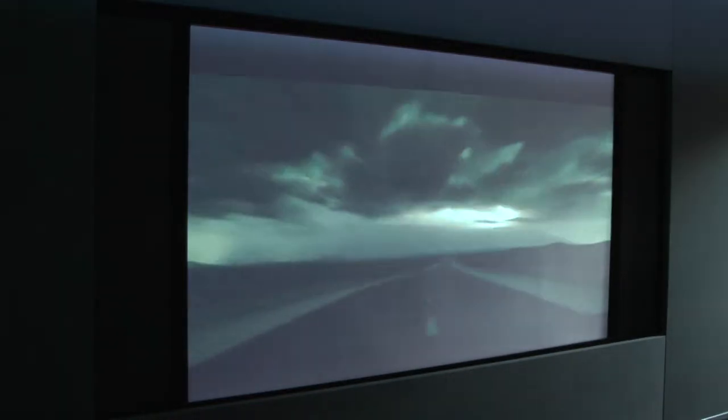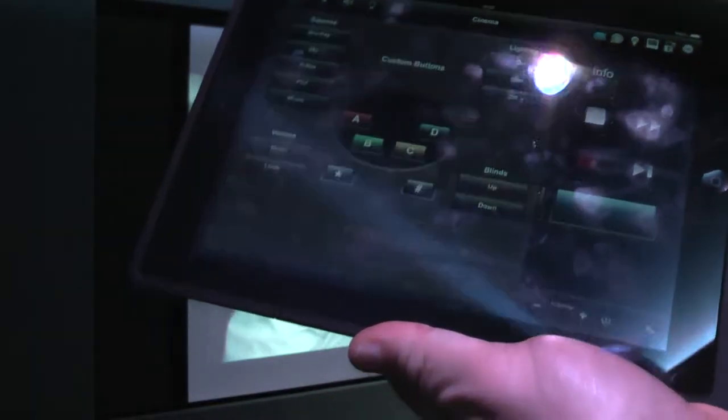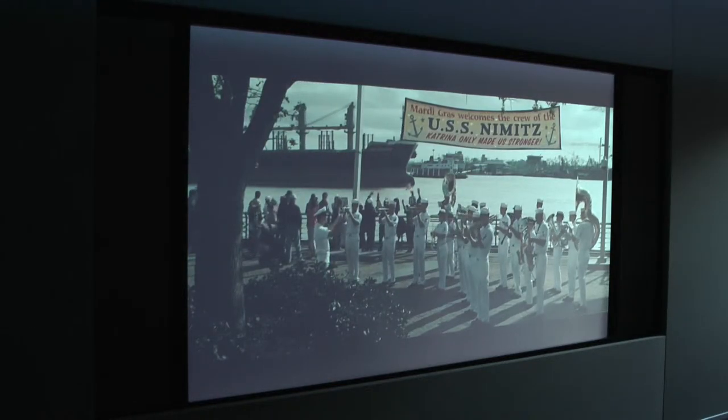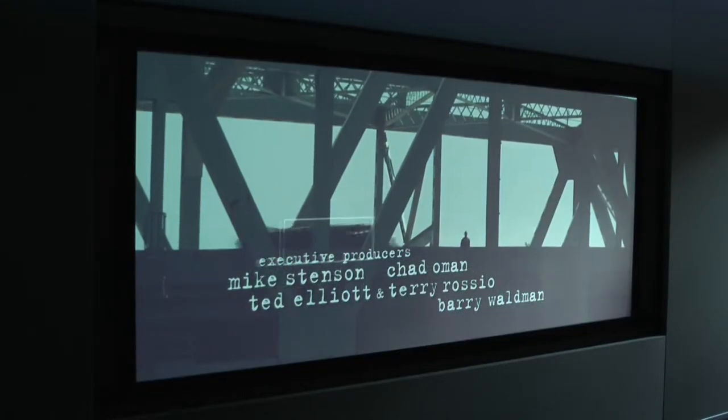The screen in its current configuration is 16x9, but as you can see the movie is 2.35:1. I'll fast forward a little bit and turn the volume down slightly. What I'm also going to do is change the aspect ratio of the screen to match the 2.35:1 ratio of the movie — and you'll see what happens: the four-way masking adjusts to fit the 2.35:1 presentation.